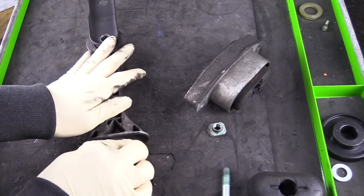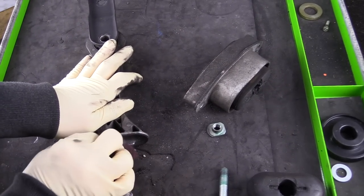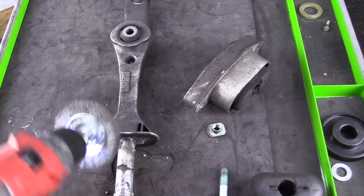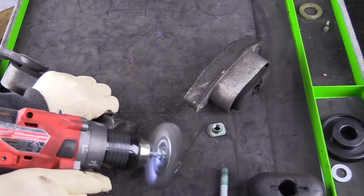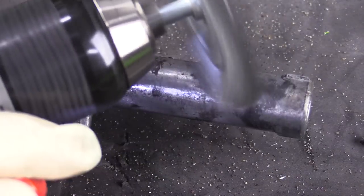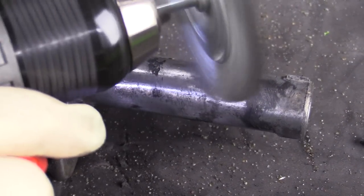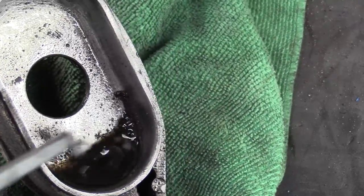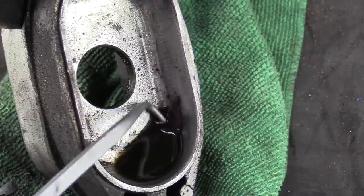Next, we want to clean this mount and get all of the old bushing material out. You can use something like a Scotch-Brite pad and clean it by hand, or what works really well in this application is a wire wheel. We want to get as much of that bushing off of the mount as we possibly can. If there's a part where you can't get a wire wheel into, a little bit of brake clean and a pick or a pocket screwdriver will get the remaining bushing material out.